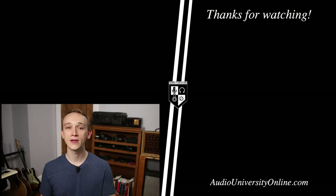When you use the product links in the description of this video, I'll receive a small commission for helping you find the right option, at no additional cost to you. If you found this video helpful, hit the like button. For more content like this, subscribe to Audio University.